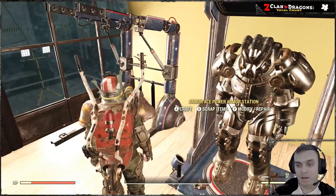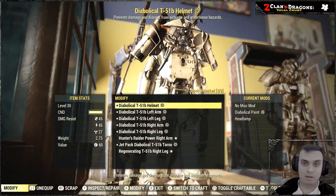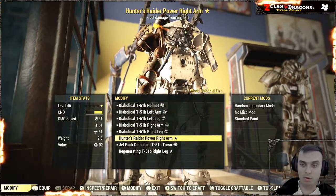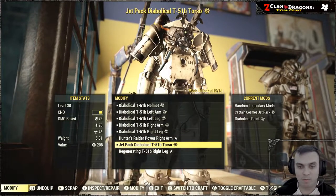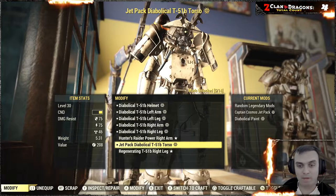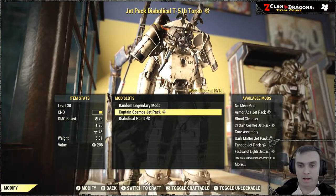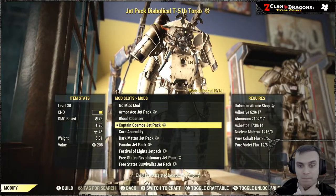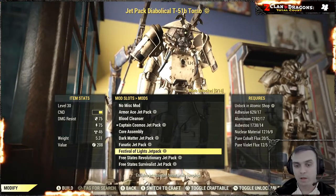Once you're able and you have applied the default jetpack to your power armor, you can navigate to the inspect and repair section. Then you need to find where you have attached your jetpack to the torso, and then you can go ahead and change the jetpack skin.